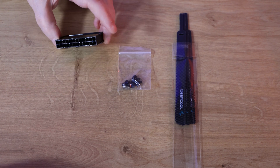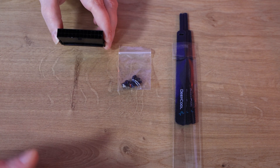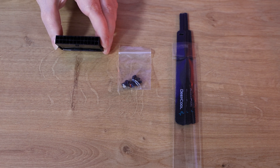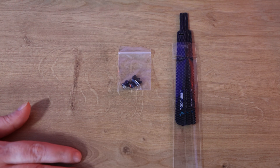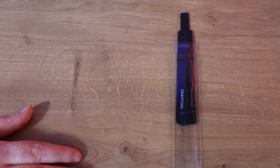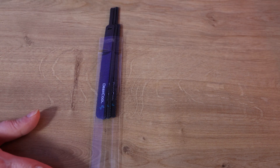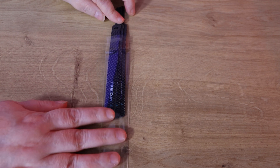Inside we have a power supply tester — this will not tell you your voltage or anything like that, it just tells you if it's working. We have four black screws and some nice reusable cable ties, eco-friendly in a not-so-eco-friendly plastic bag.